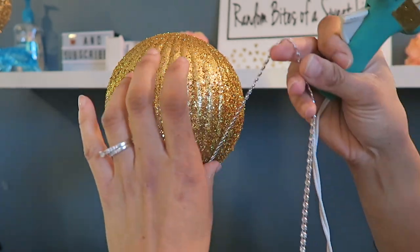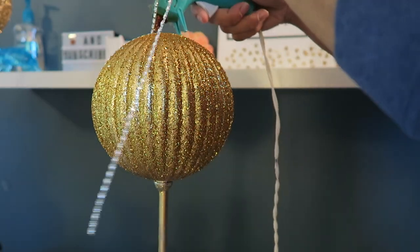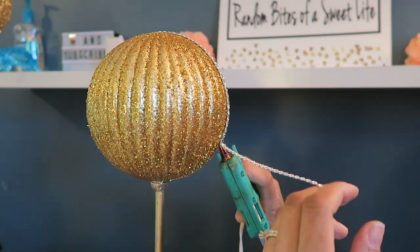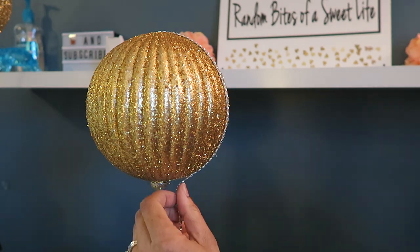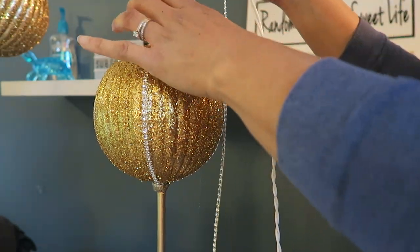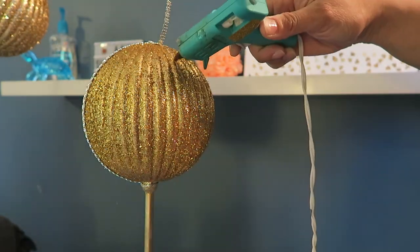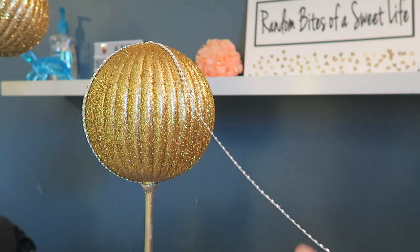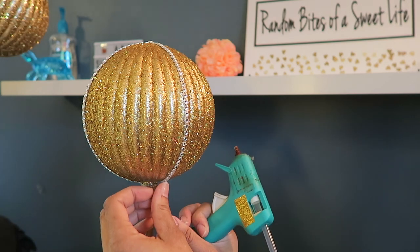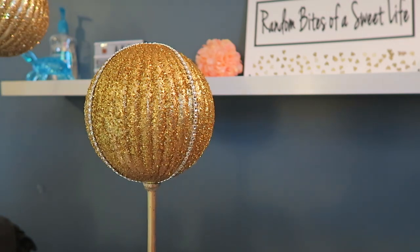I'm taking a strip of diamond wrap going around one side, and then taking a second strip and wrapping it around in a crisscross direction. I stopped with the rhinestones doing just an X pattern and left it at that.